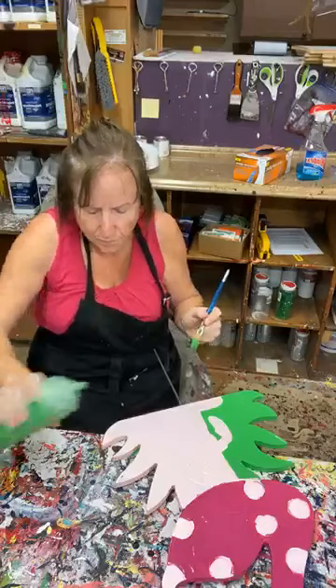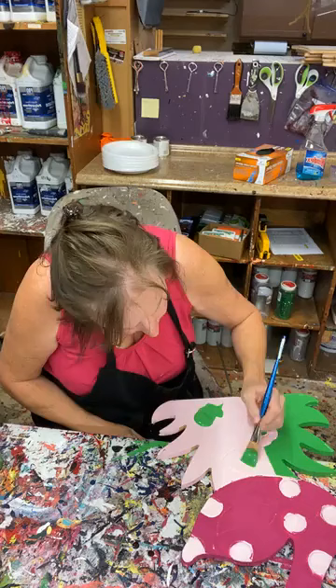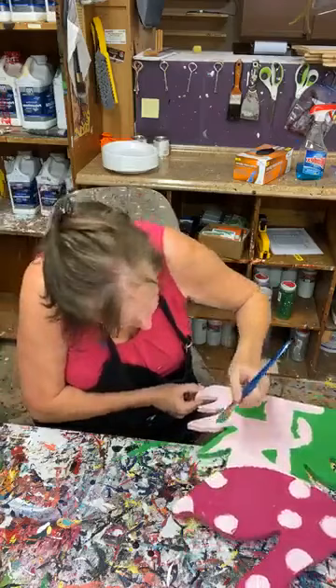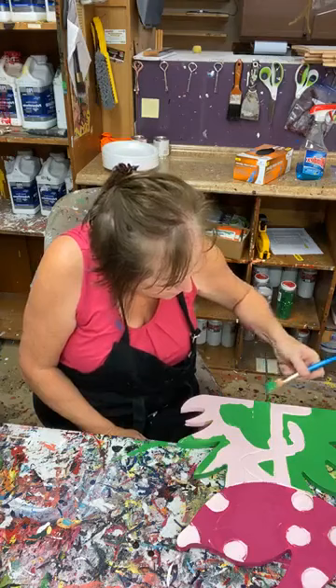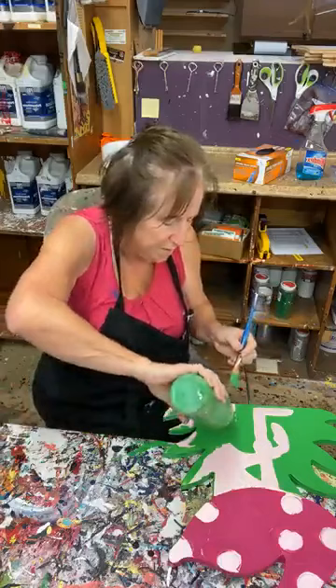I'm just putting some grass on here, getting a little more paint. Base coating is my least favorite part, but everything has a reason — you can't skip it. I usually just rush through it. I like shading, outlining, and highlighting — that's my favorite part because that's where you really get to see the fruits of your labor.